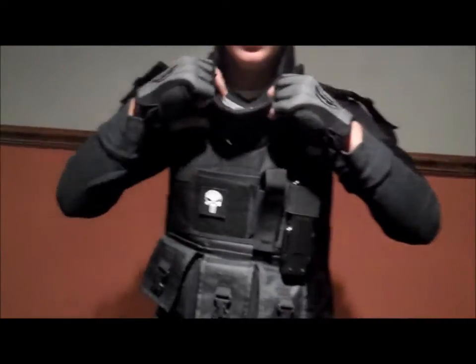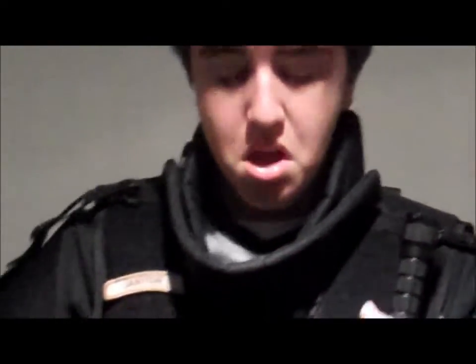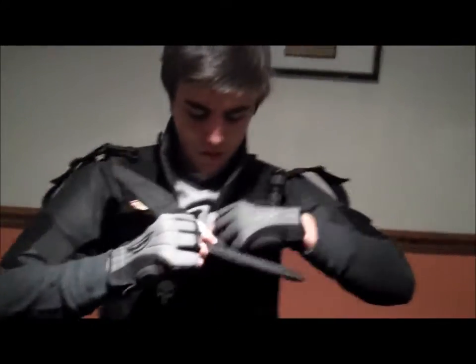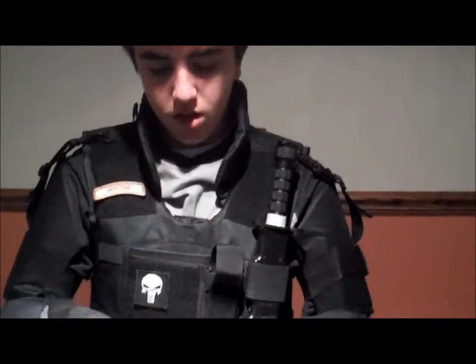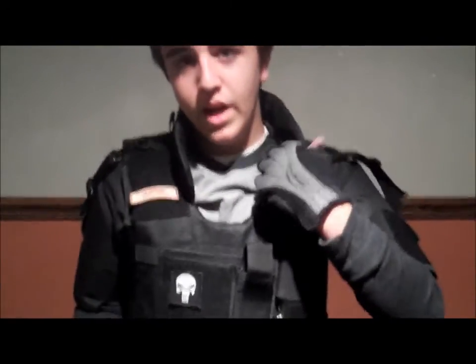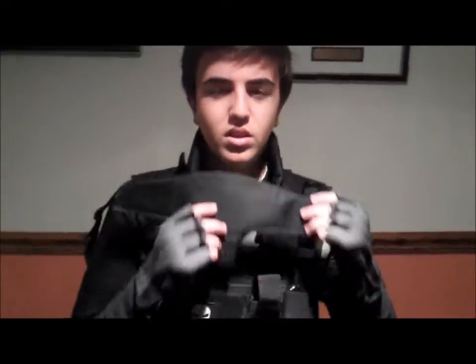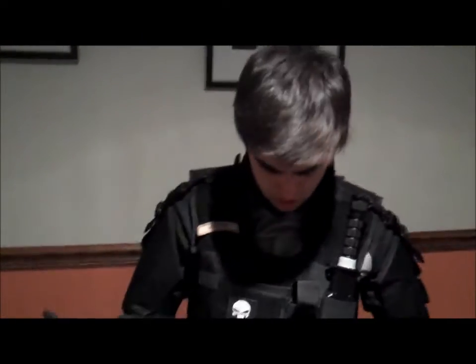Right here we have the net guard. The net guard is a little bit annoying if you have a mask on — you're kind of banging this with your chin. But the net guard is removable. It's velcro — I'm not ripping it. It's pretty high quality. This is the net guard. The side neck guards are not removable, but at least you have the ability to make it a bit more comfortable if you don't want that annoyingness when wearing a full face mask.